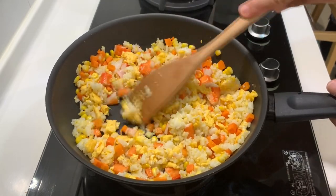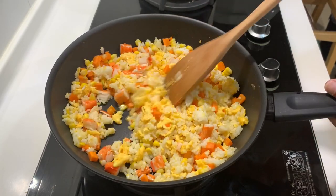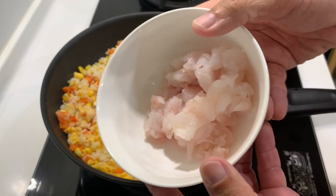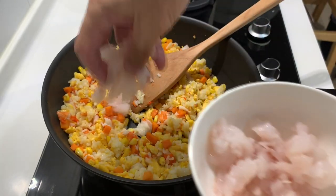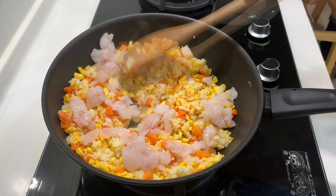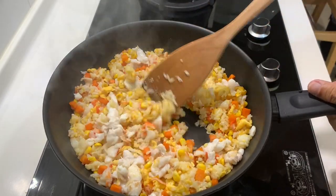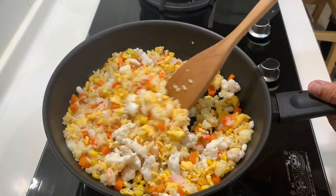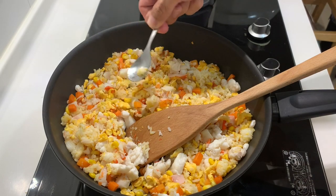The good thing about fried rice is that you can use whatever you like and throw it in — no right or wrong, it's personal preference. We will add in the fish last because it gets cooked quite fast. Spread them nicely. Notice that we have not added any seasoning yet, so this is the time where you will want to do a quick taste of the rice.